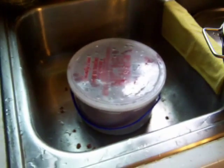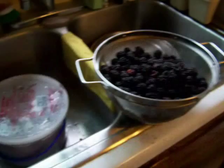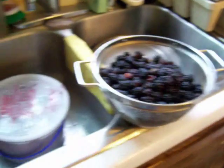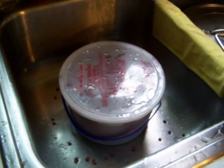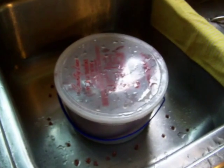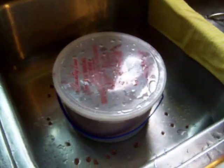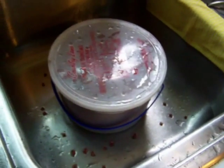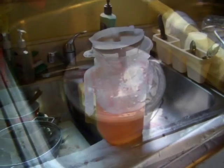People say it tastes like pink lemonade, but I don't find that to be the case. To me it tastes more like Brisk tea — the kind you get in the store with the lemon twist. It has a slight citrus flavor, but to me it's more like a tea versus a lemonade. Once it's all done, I'll show you what it looks like.